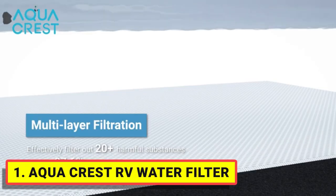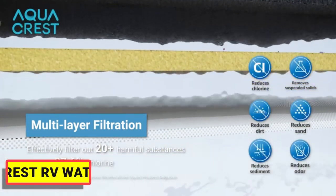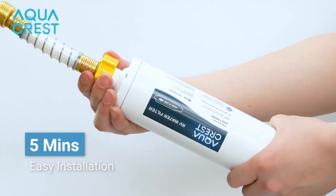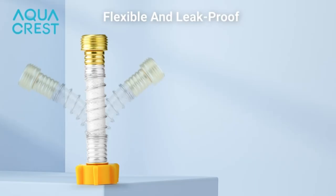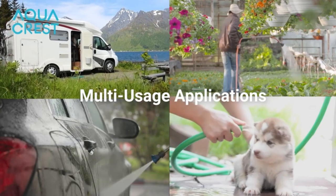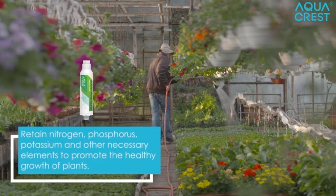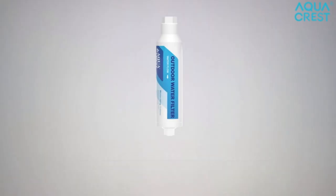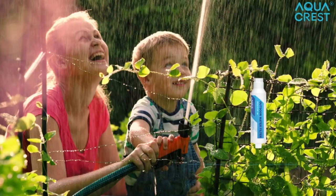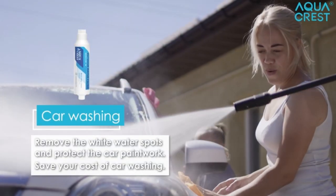Certified against NSF 42 and 372 standards, with KDF and activated carbon it can effectively reduce chlorine, bad taste, and odor, ensuring you can always enjoy refreshing and tasty filtered water. With the premium hose protector, the Aqua Crest water filter for RV can be flexibly rotated 360 degrees.